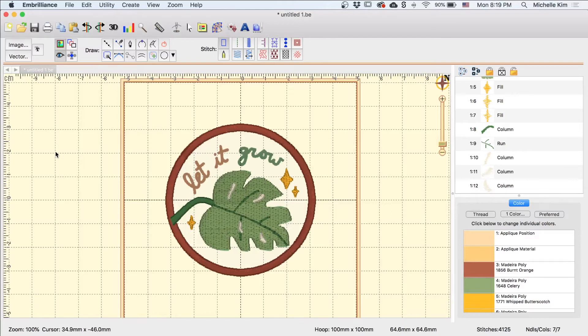This is part 4 of how to digitize any custom design into a patch. If you haven't seen the first 3 parts, I'll make sure to link them in the description. In this video, I will be showing how to import and work with BX fonts in Embrilliance.